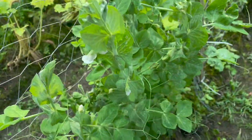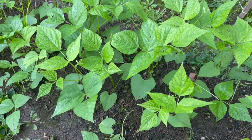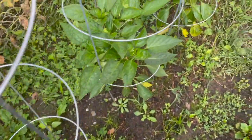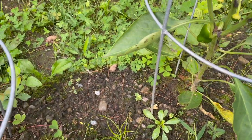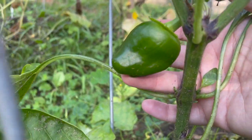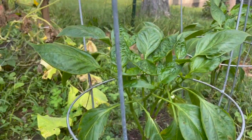Over here we have bush beans — I can't remember what kind, just green beans. Our peppers, which seem to be doing really well. Kristen has done a great job out here. These are very late, but we have a pepper — they don't look like bell peppers, they look like a different shape, but that's okay. We will take what we can get. And there's lots of baby peppers.